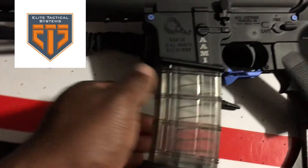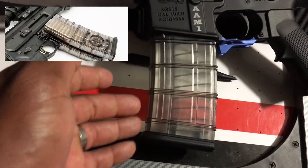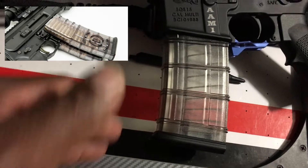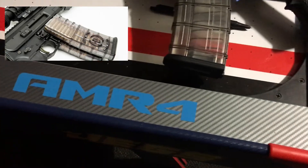I like using the ETS magazines. They have an interlocking version of this polymer see-through magazine, and it allows you to carry 60 rounds, which I think is cool — and you don't have to buy a coupler like Magpul.